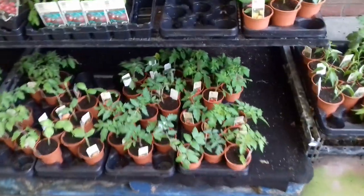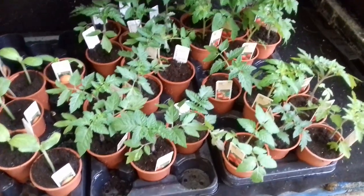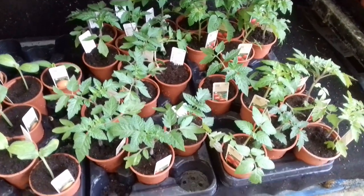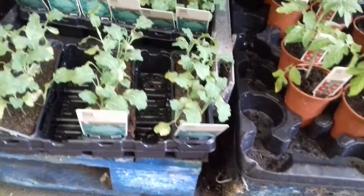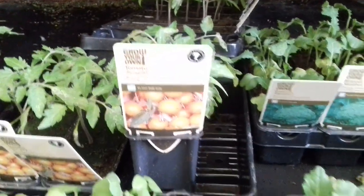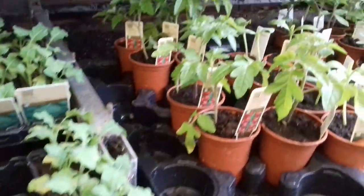You can buy ready-grown vegetable plants here. This is certainly not the most cost-effective way of doing it in my opinion, but if you're new to gardening or you don't want the trouble of raising your own from seed, you could just buy the plants and bung them in. They've got all sorts: tomatoes, broccoli, Pak Choi, more broccoli.